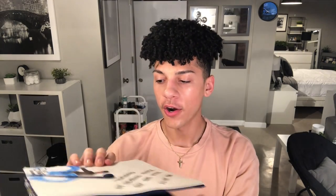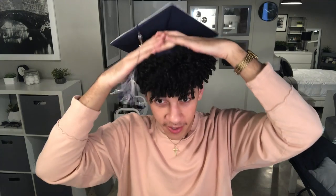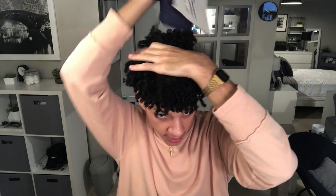So the first thing we're going to do is take our cap and measure where we want it to sit on our head. I think I want a lot of hair out, so probably like this much. I think that's good. And now I'm going to grab that hair that was inside of the hat.